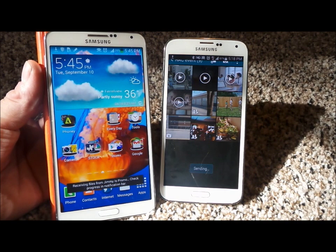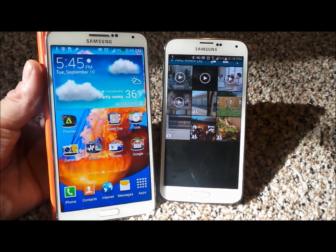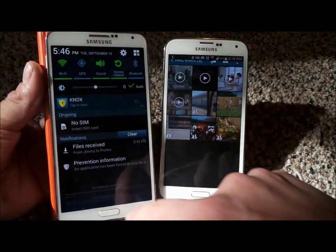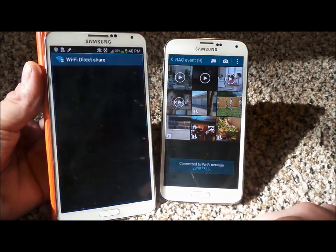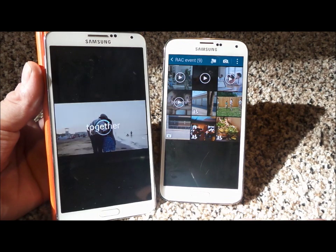And so this is usually the option that I do when I have several different files that I want to do in several different albums. And instead of S-beaming, sometimes it's just easier to do this. And actually that entire video that you saw is just right here. So now I'll be able to play it. And there we go.